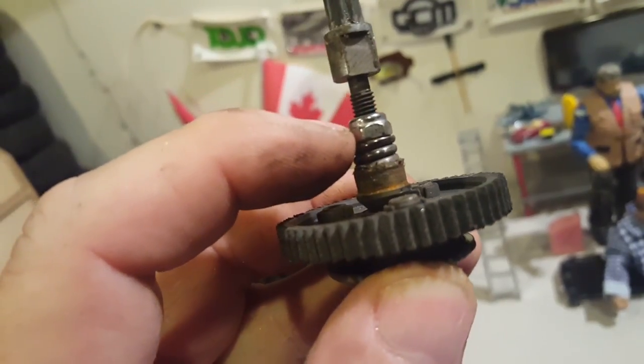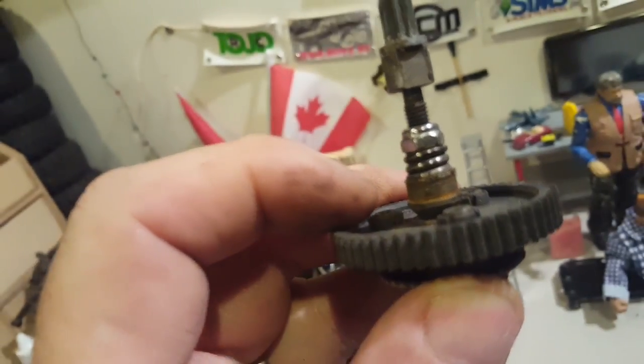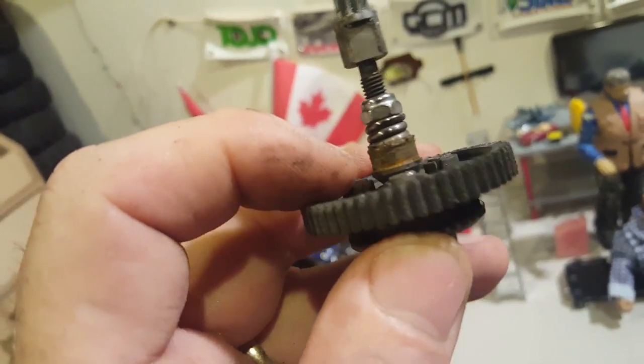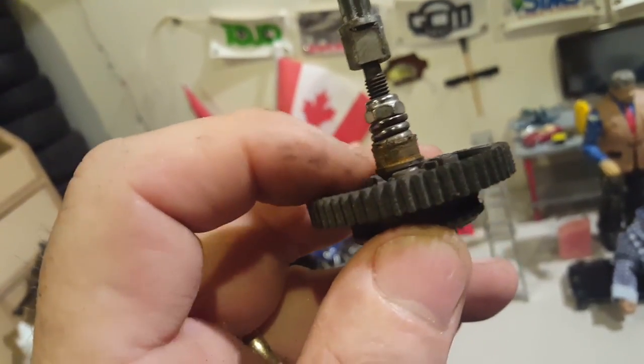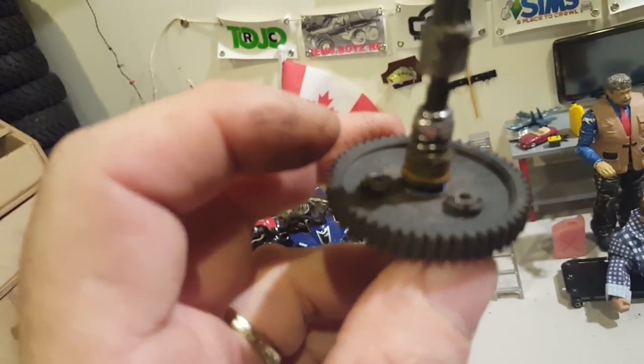People keep tightening it and it just eats this away. The best upgrade is to replace this little bushing — it's a $6 part. Replacing it gives you a brand new high-speed bearing, and then you're off to the races.